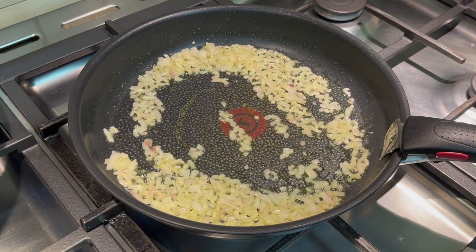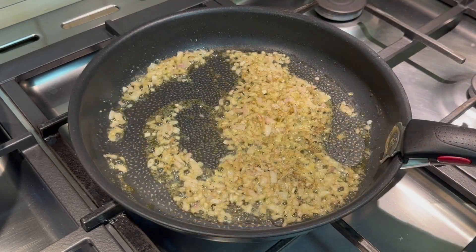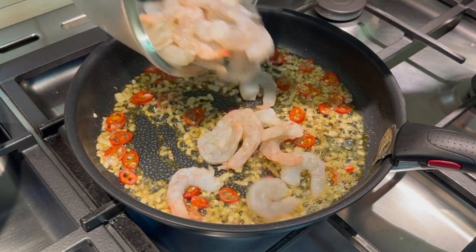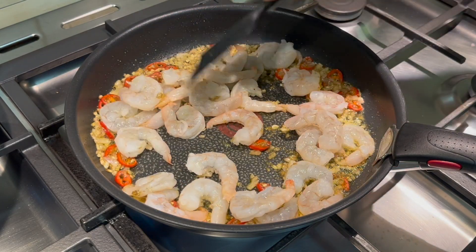My onions are nearly done. So I'm going to pop in the garlic and I'm going to introduce the salt and pepper at this stage as well, and the red chillies. These cold prawns will reduce the temperature of the pan and I don't want that to happen. So a couple of minutes and they'll be done.